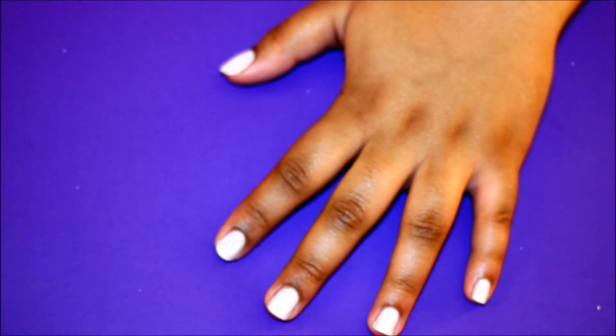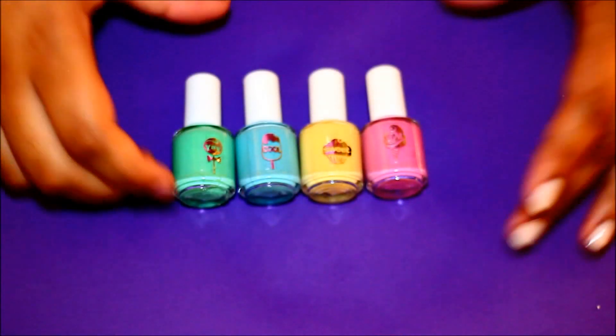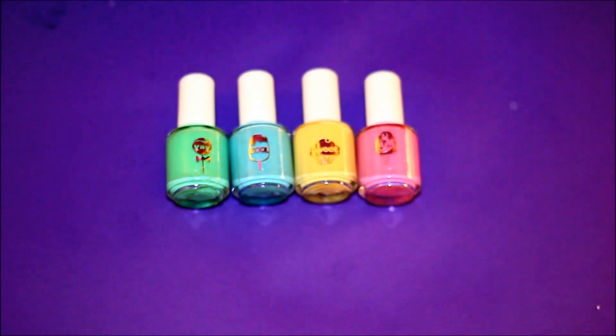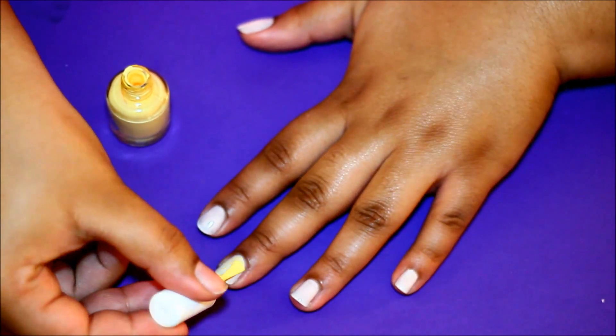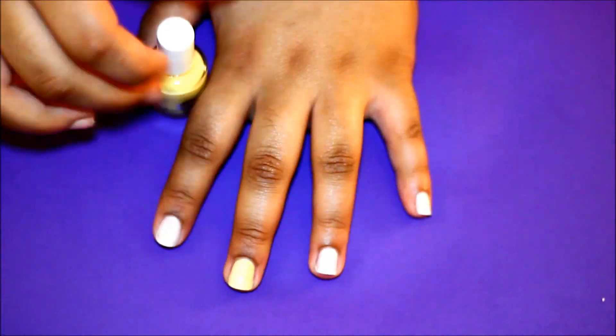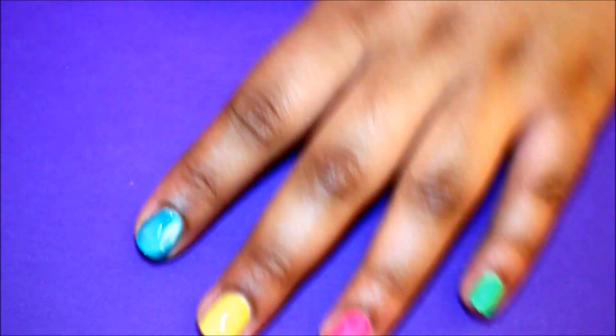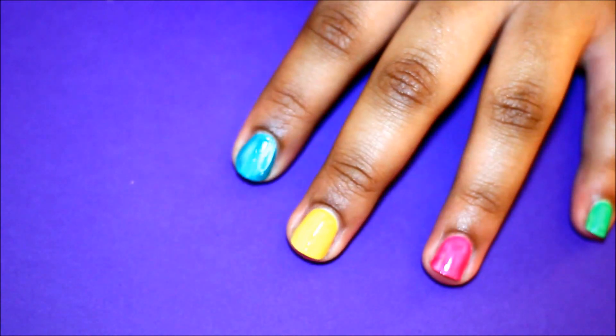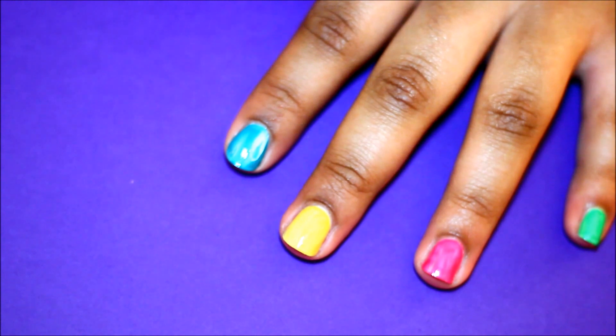After giving that a few minutes to dry, I will be using these cute little polishes in the shades of yay, cool, sweet, and yum. Now I'm going to apply about three coats to each nail because the polish is very thin. I went ahead and did all four nails excluding my thumb, painting them so no light colors are next to each other to really make the colors pop.